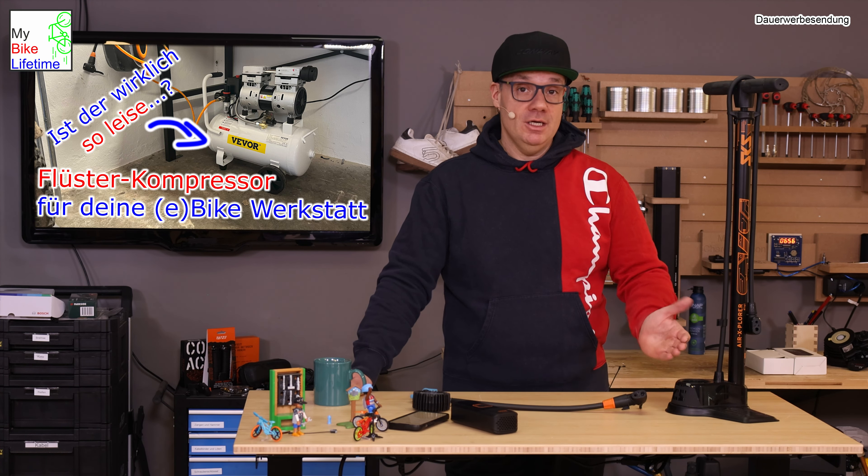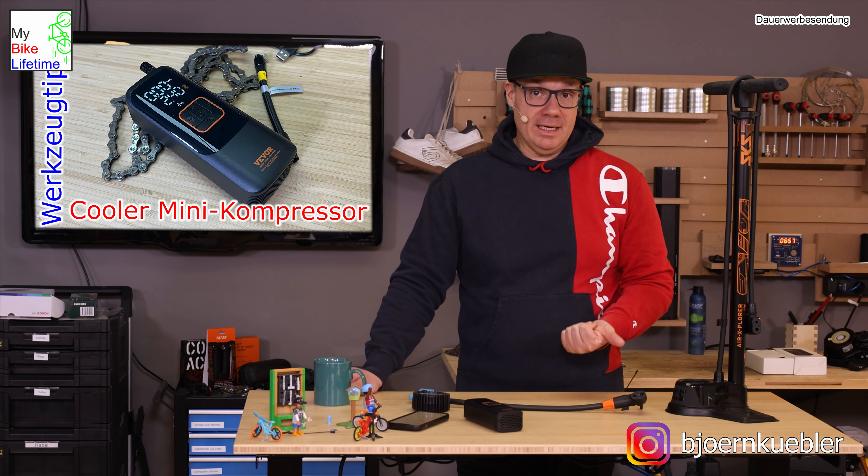Flüster-Kompressoren are very cool, especially for apartment compatibility - they're like a washing machine in spin cycle, so not super loud. You can even run them on a Sunday morning at 10am if needed to get enough air to pump up your tire. Though going back to the classic foot pump or today's standing pump, you also have the option to pump your tire relatively quietly. So the whisper compressor makes sense for those in the workshop who want to work with tubeless and prefer pressing a button over manual pumping.